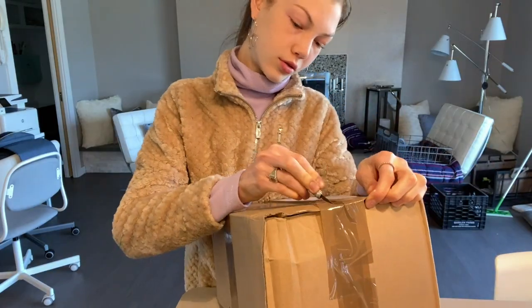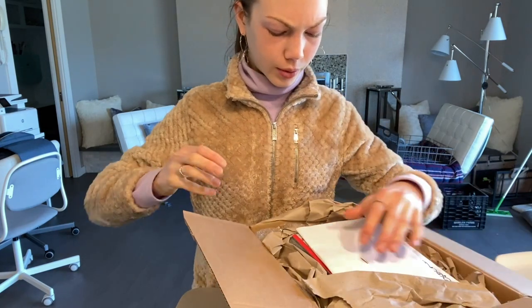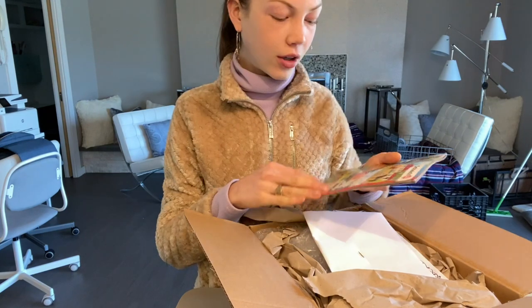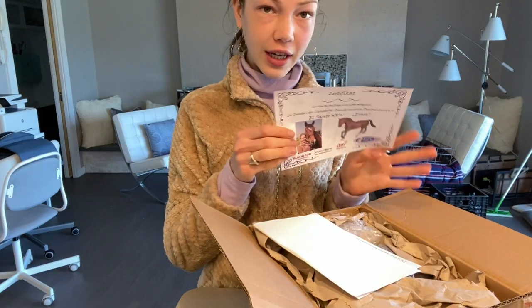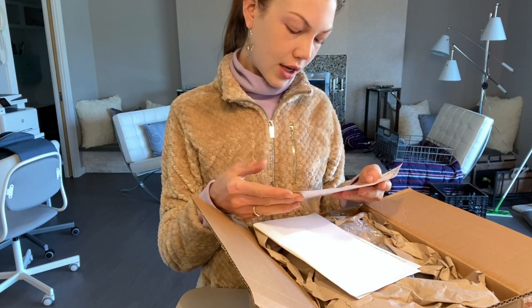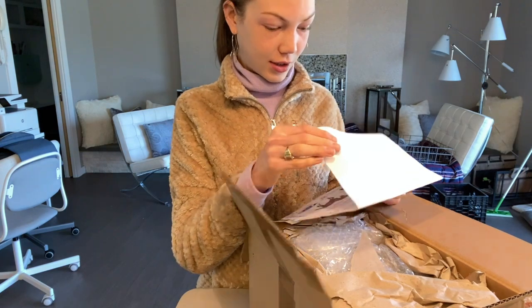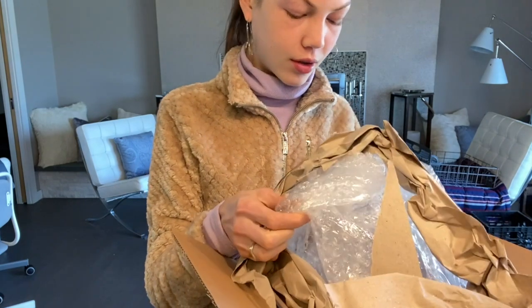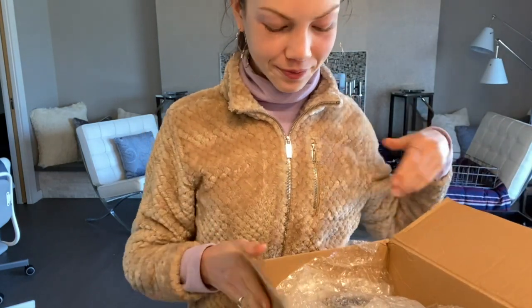I got a slight catalog with my order and I got a certificate for getting this model, which is actually really cool. Let's not look at how much money I spent. There's bubble wrap — I can use this for my orders.